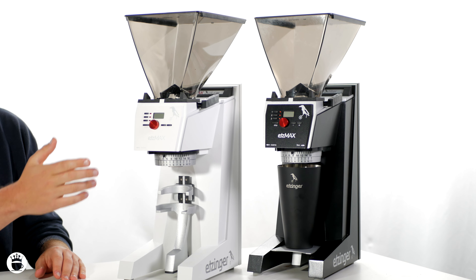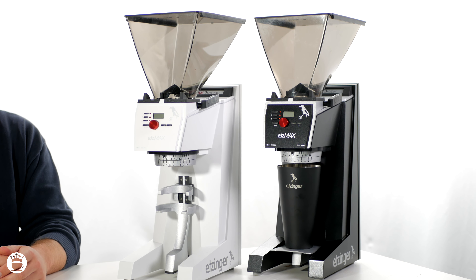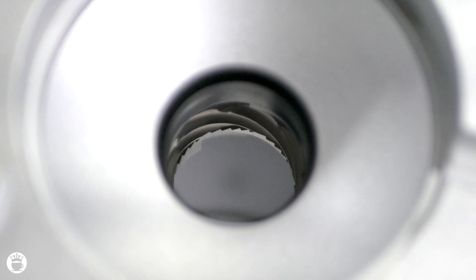Let's now review some of the similarities in these grinders. The Etsmax Plus W and Filter W both feature a powerful 32mm conical steel burr set, allowing you to grind coffee with precision. Most grinders have a chamber and a chute, but the Etsmax features a straight-through design, meaning you will experience less retention and a faster grind time.